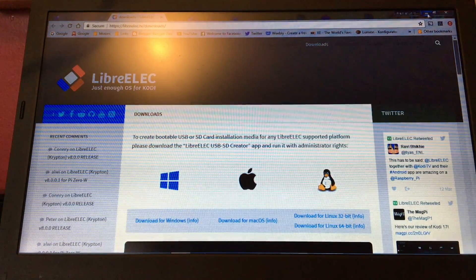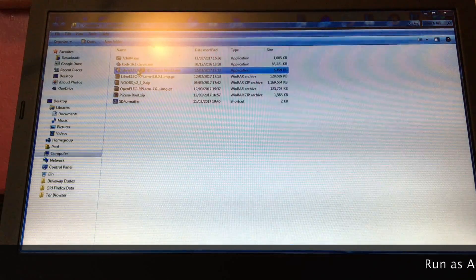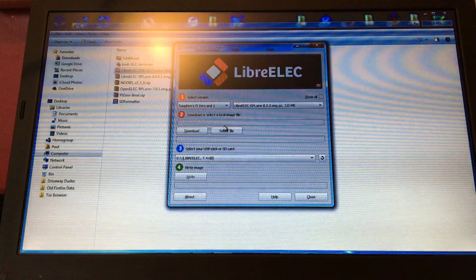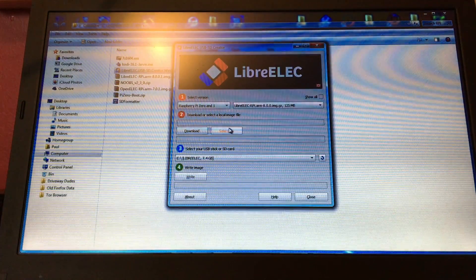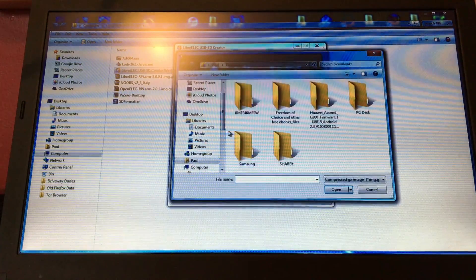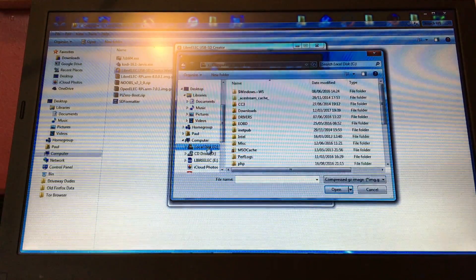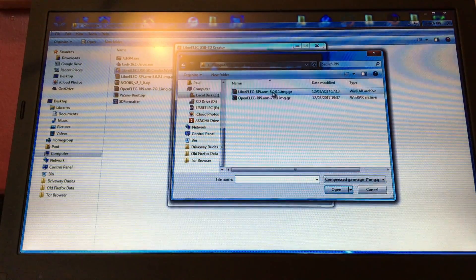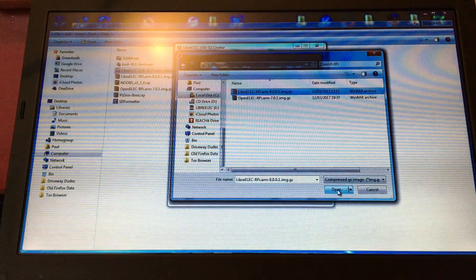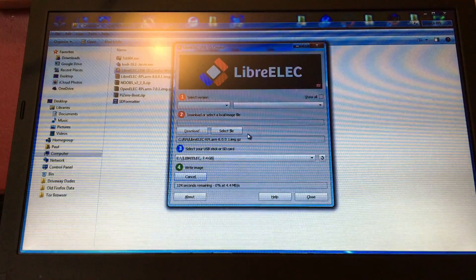Once you've downloaded both of these, go in and select the creator — there it says for Raspberry Pi 0 and W. It does say 8.0.0 but it is the .1 updated version. Select the file that you want to download. Go back in and select the one from your folder — open it and click Write. It will advise you that you're going to overwrite anything, so go ahead and do it.